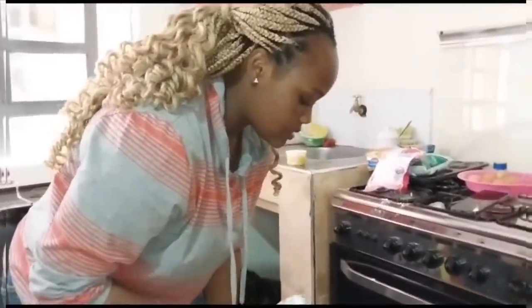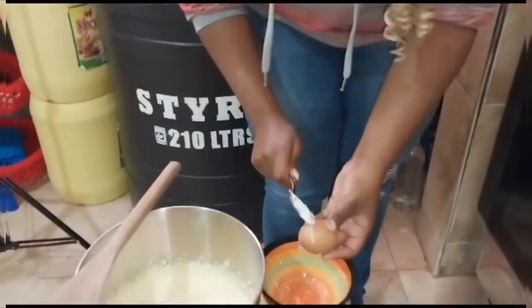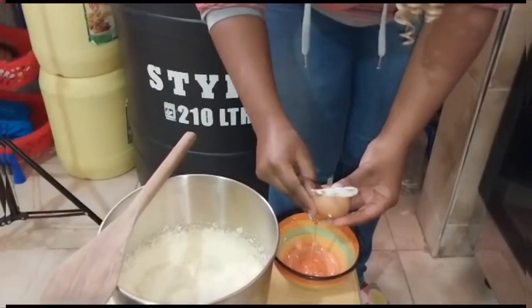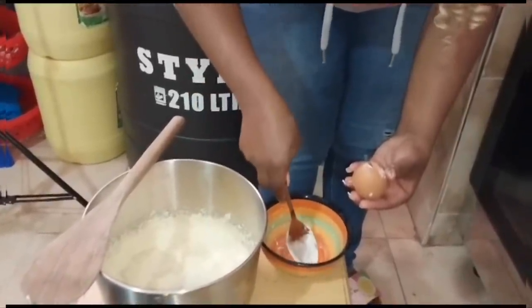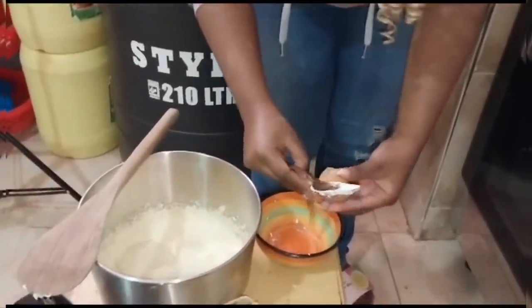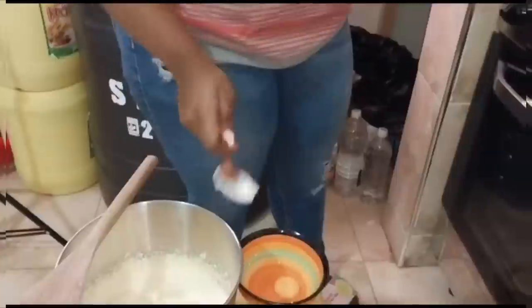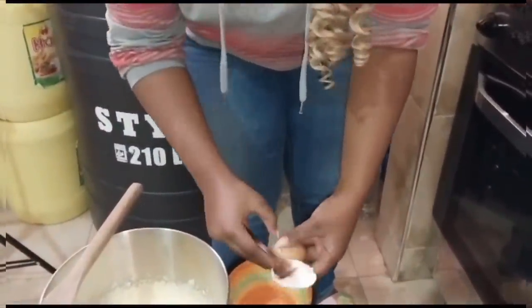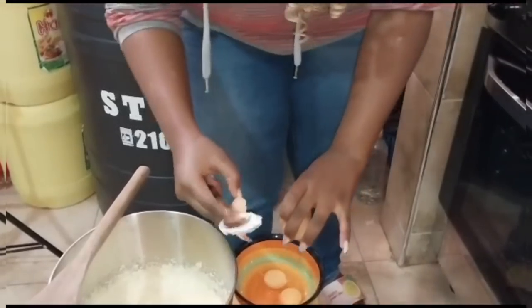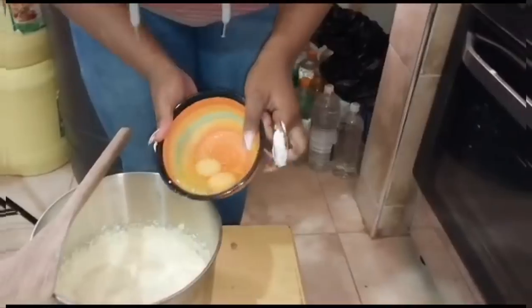I'll use two eggs. I'm putting the egg in the bowl. I have to use two eggs and I'm adding them in.